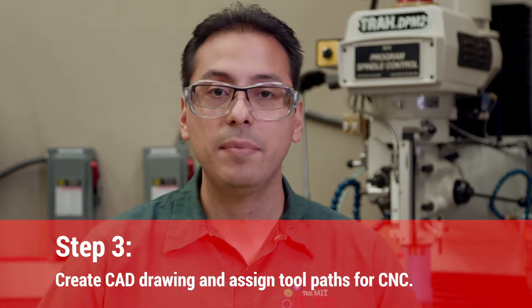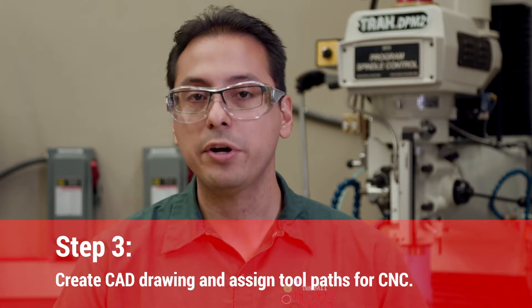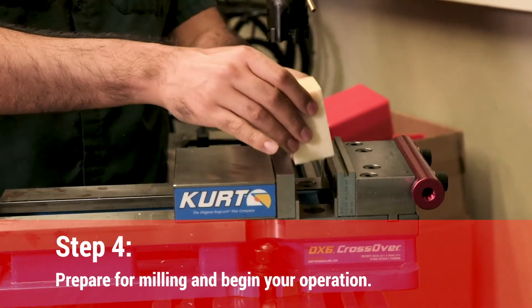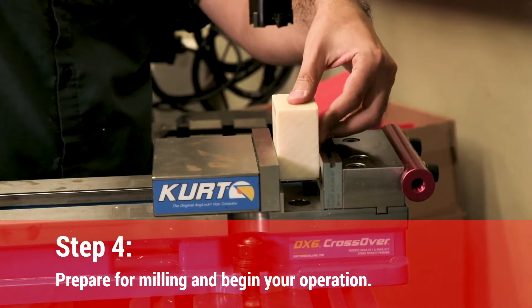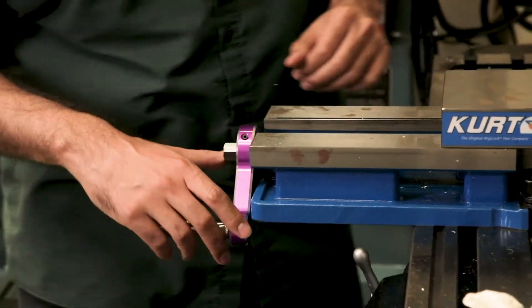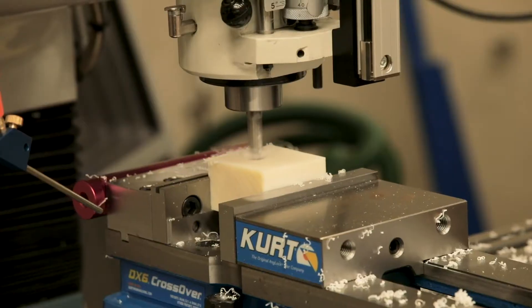If you're doing a CNC job, you need to take your drawing — if it's a CAD drawing — and assign tool paths to it. For that, you typically use what's called CAM software, which is computer-aided manufacturing. Then you need to load the part onto your machine, set up your tools, fixture your part, and then start cutting.